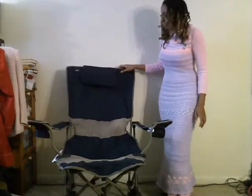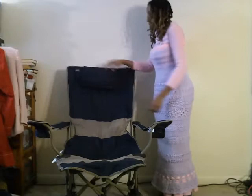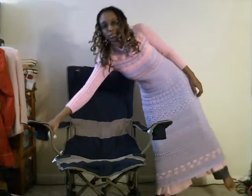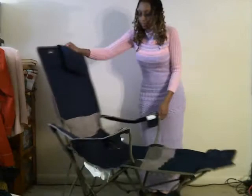Let me turn it around so you can see it. It has this little pillow, which is detachable — it has Velcro. It has two cupholders. And lately, I've been using it to knit in and watch TV and just relax. It is really comfortable.